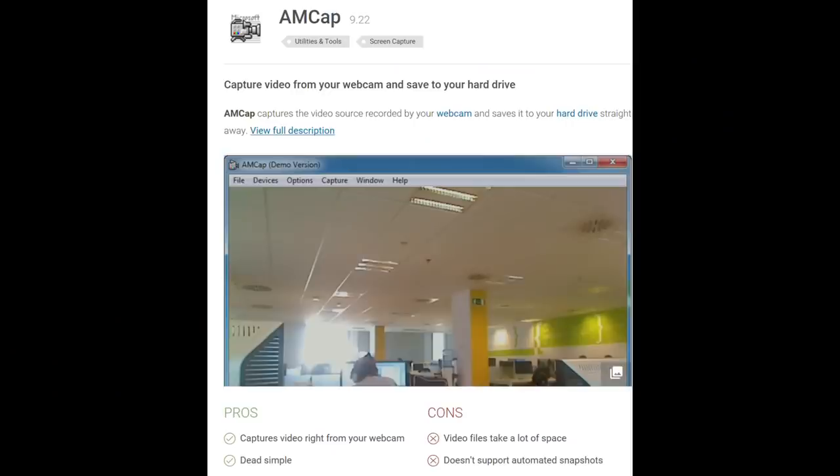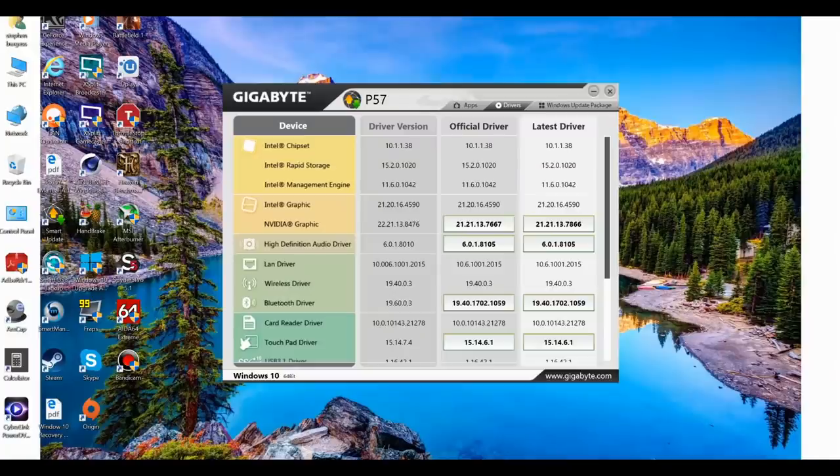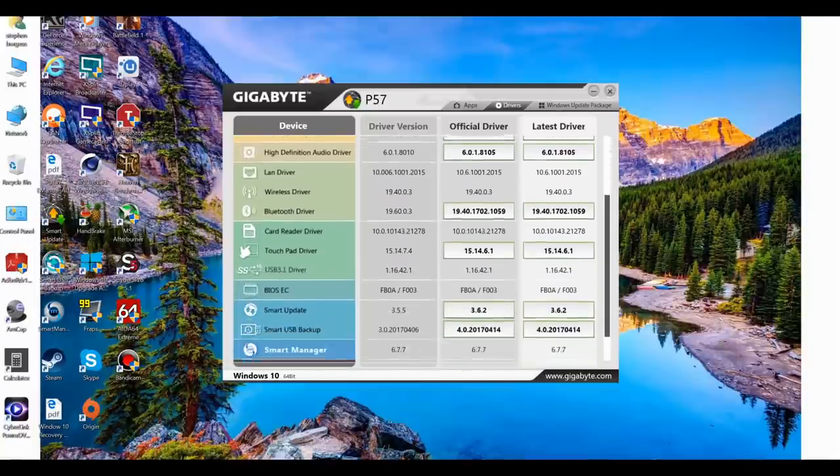You have AMCAP software which captures footage from your webcam and saves it to the hard drive — useful if you want to watch your facial expressions while gaming. The first thing you'll want to do is open Smart Update and update all your software. Note that Smart Manager needs to be updated to version 6.7.9 to stop a pesky empty Project 11 executable running in the background that halves your battery life. Unfortunately neither Smart Update nor the support page has the latest version, so I include a link in the description — I can't emphasize enough that you need to do this update.